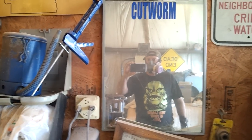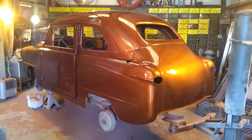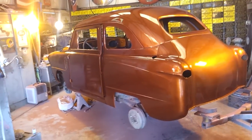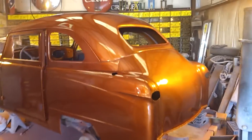You know when I start talking like this, something's happened. What we've done today is we've painted the Barrymobile. Let me get this off. Okay, there it is.